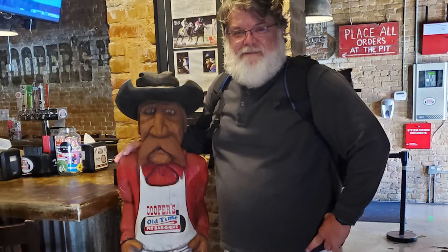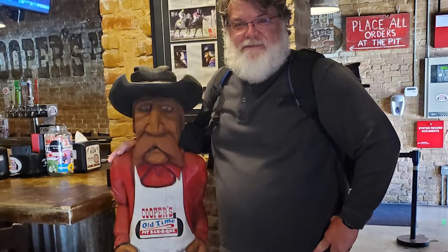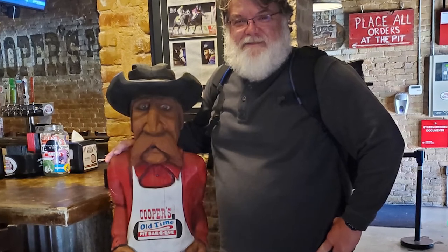There you have it folks, what a delicious meal. I hope to see each of you out on the trail looking for the next great barbecue establishment.